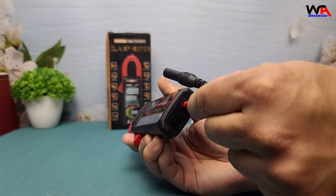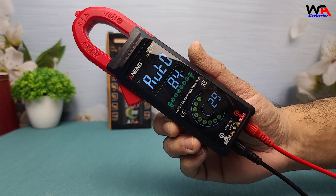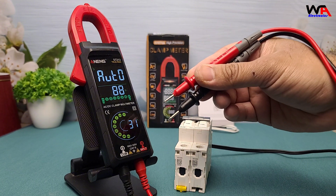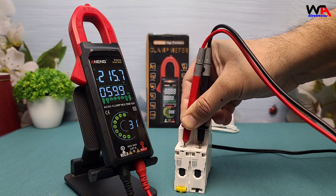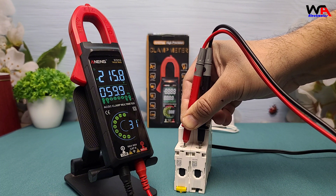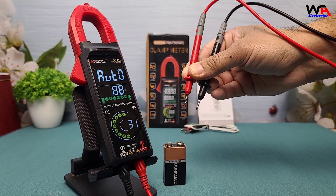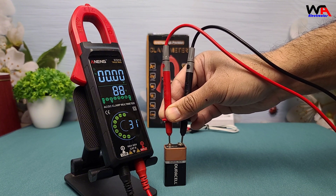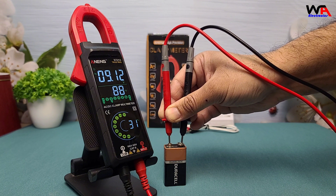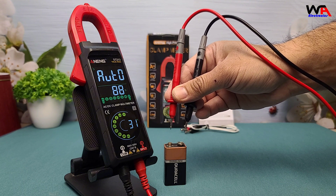Next, AC voltage measurement. Insert the probes into an incoming supply. The meter instantly shows the voltage, which here is around 215 volts. For DC voltage, connect the probes to any battery or DC supply. The clear display shows the voltage in real time — here it reads 9.1 volts DC, which is an accurate reading.